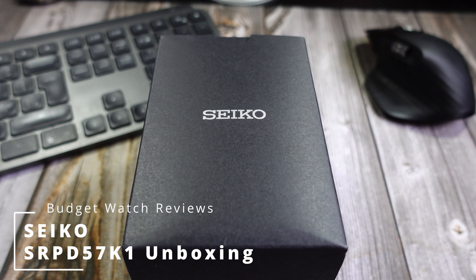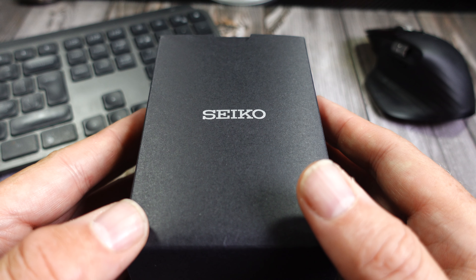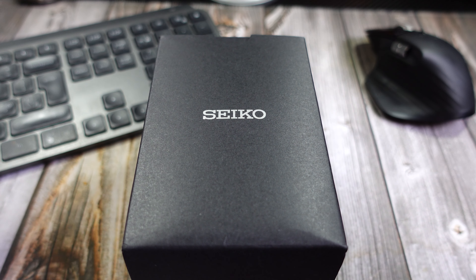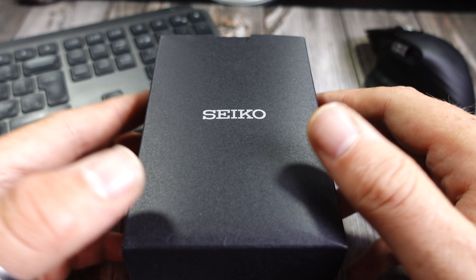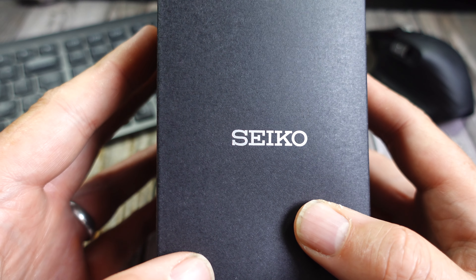Hello and welcome to the channel, thanks for stopping by. Quick unboxing today — it's been a while since I did a video; I've been moving house. I've got a complete new setup and hopefully the lighting will be a bit better, but we're back to buying watches.